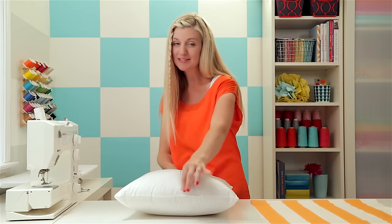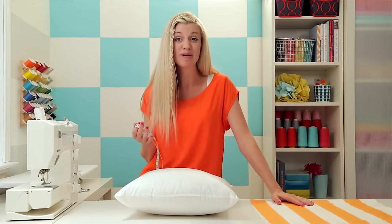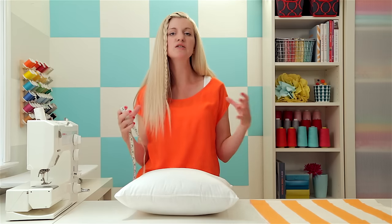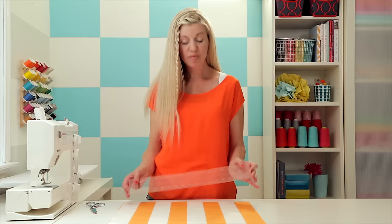The package told me 16 by 16 inches, so I'm going to cut my squares the exact same size — 16 by 16 inches. You might be thinking you want a little extra room for seam allowances, but I've found it's actually nice to cut it the exact same size because it makes it a little more snug around the pillow and it looks really good.